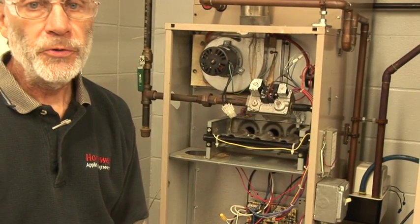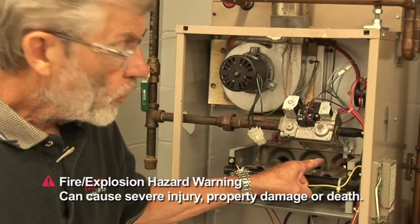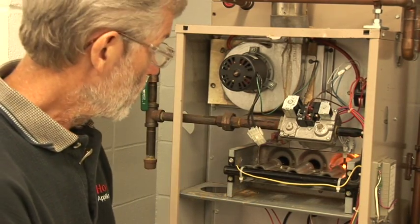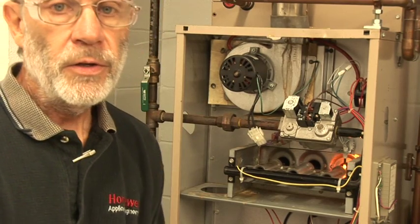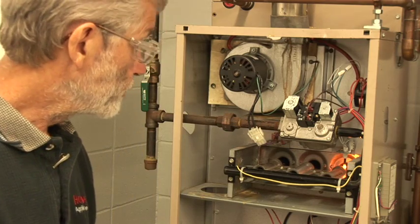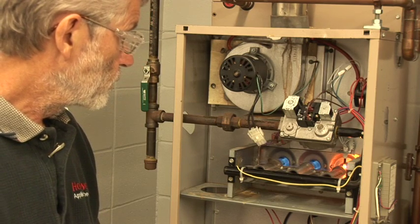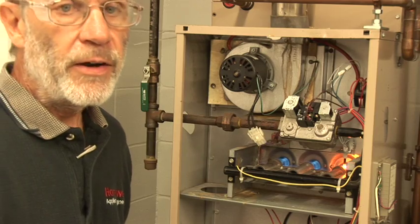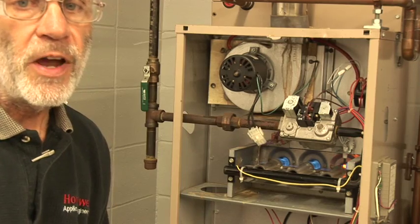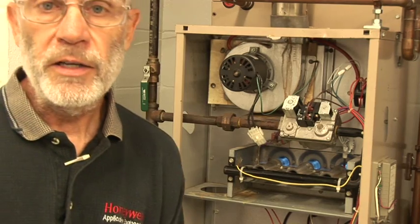I'm going to disappear around the corner and turn on the thermostat. Our igniter is glowing again and we're going through a sequence. Pretty soon the gas will come on and we'll watch for the light-off. And we have a light-off in the new position. It's really important that we verify this after the adjustment to make sure that we're lighting properly.